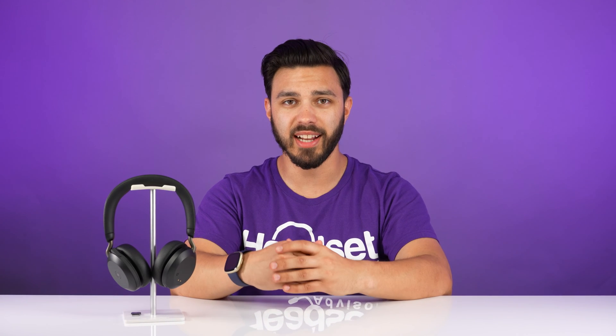If you have a Jabra Evolve 275 wireless headset that's acting up, follow us on this video because we're going to offer some troubleshooting tips that may help you out. So let's get into that right now.